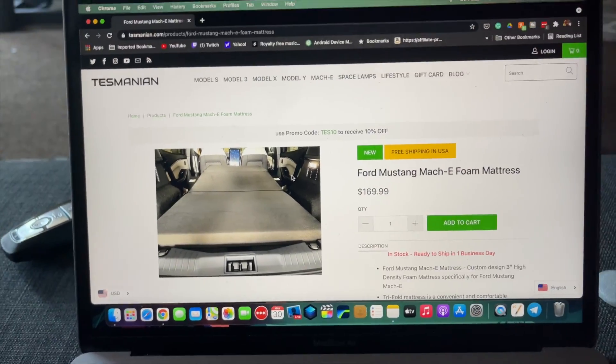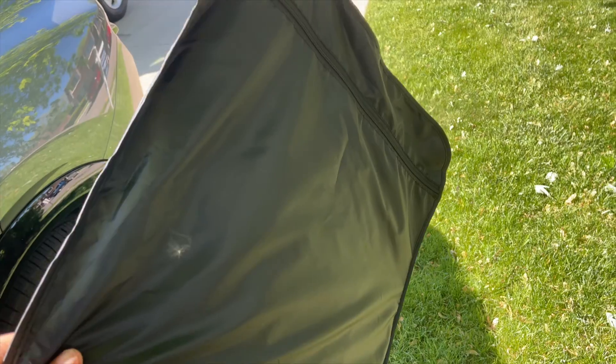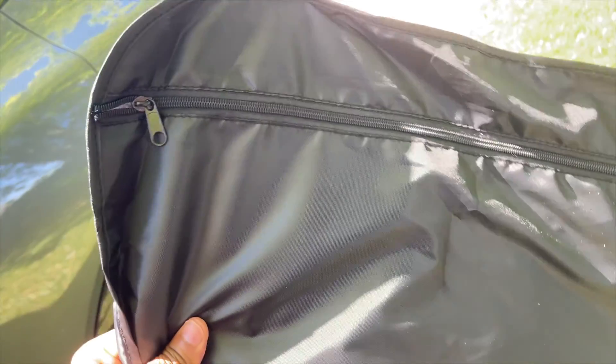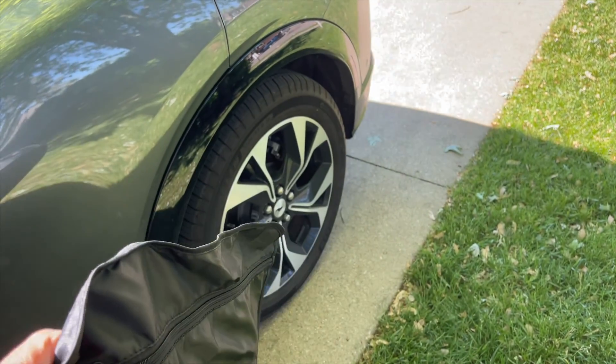This is what it looks like out of the box — it's got a nice little pouch. You can fold it up in there and store it away when you're not using it. I'm by myself today, so I won't be able to film the entire installation.